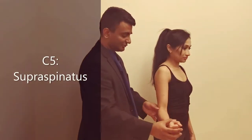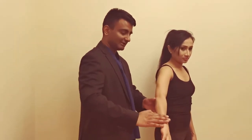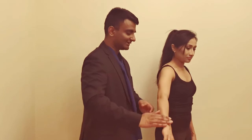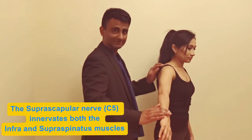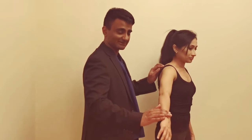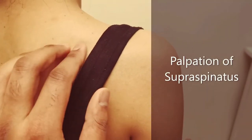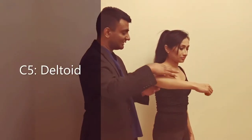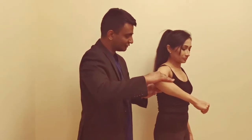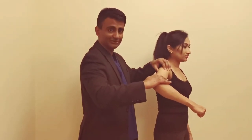From here, bring the patient's arm up — 'Turn downwards as though you're emptying a can, now push upwards against my hand' — examining the supraspinatus muscle while palpating just above the spine of the scapula. Then bring the arm up and flex the elbow — 'Lift your arm up and stop me from pushing it down' — examining the deltoid while palpating the deltoid muscle.